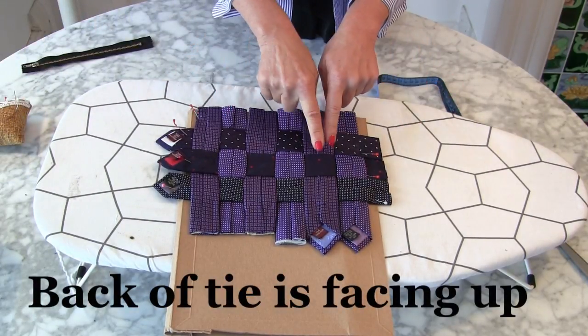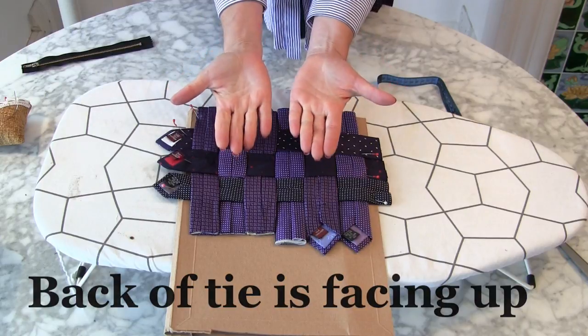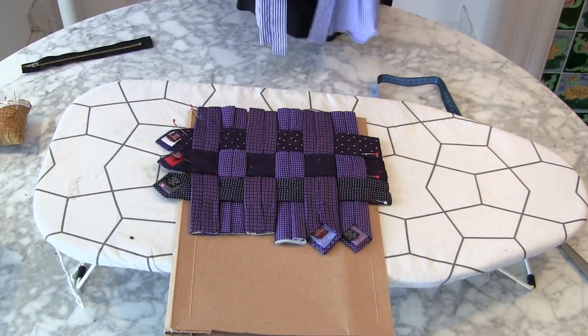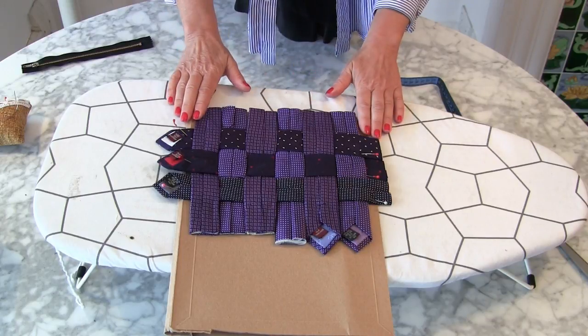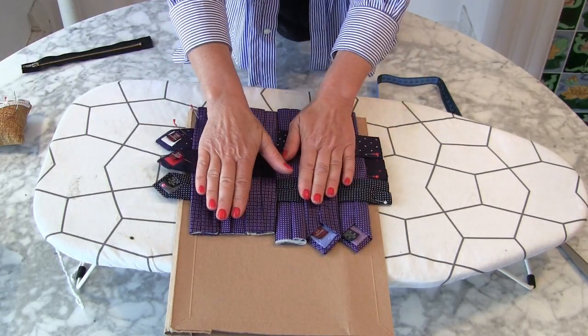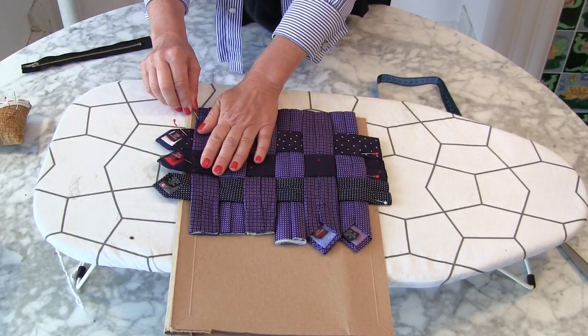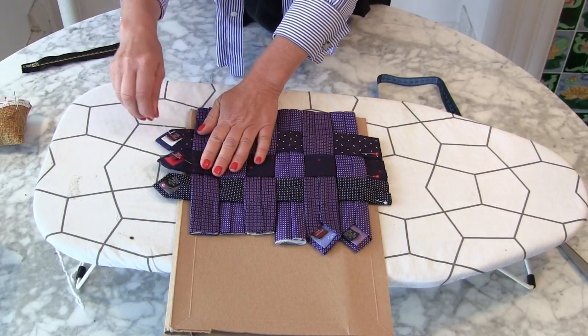The other really important thing to remember: the wrong side of the tie — so the bit where the seam is — is facing at me, and the right side is underneath. Now if I'm really sure that that's all good, and I'm very, very careful, I'm going to start taking out my pins.